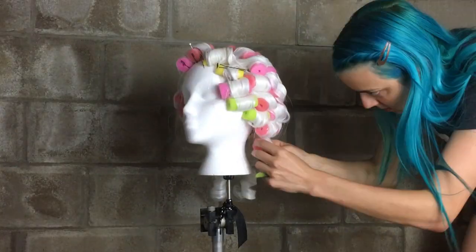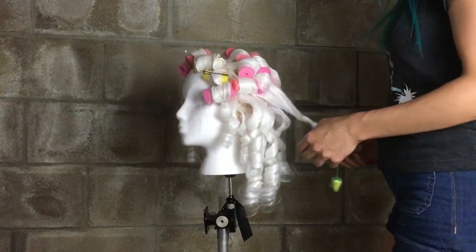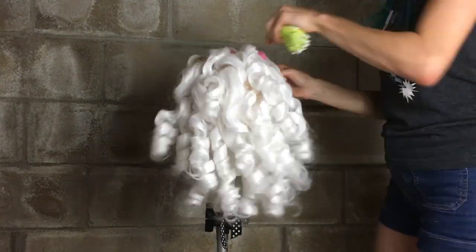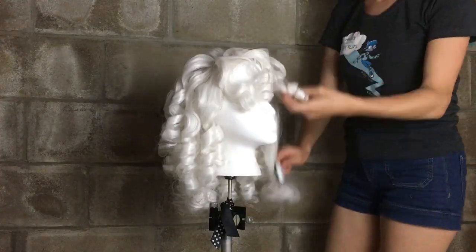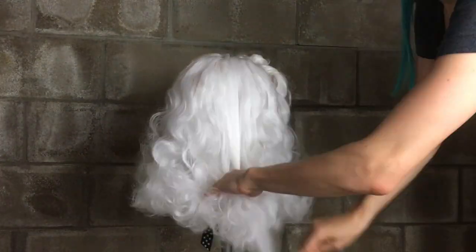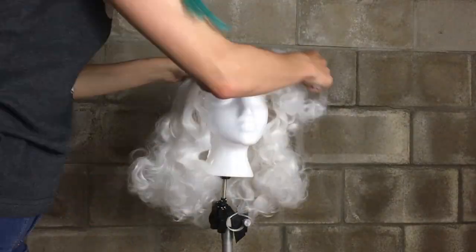Once the wig is completely dry, it's time to take out the rollers. You should end up with what are essentially ringlets. Now if you want to look like Honey Boo Boo, you can stop here, but that's not really what I'm going for, so I'm going to brush out the curls now. Which will give you more of an Alex from Flashdance look — also not what we want, but closer.